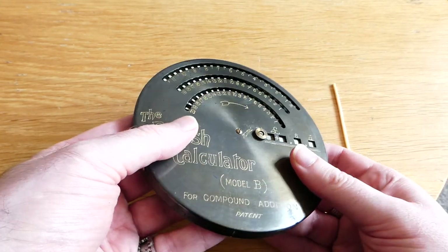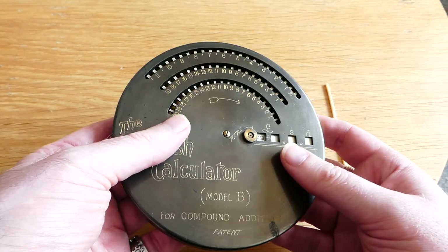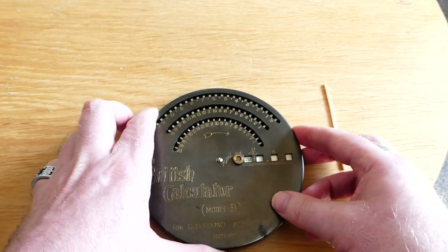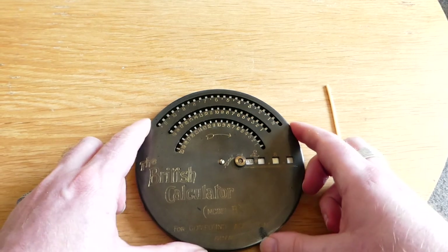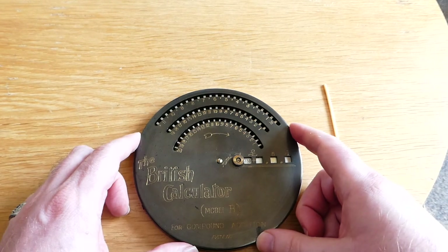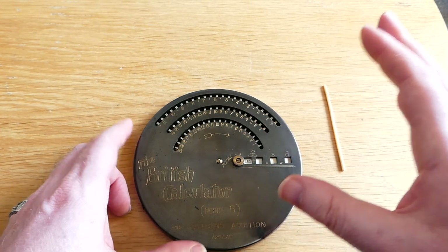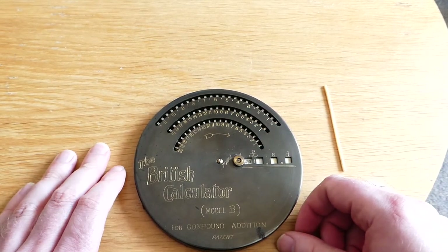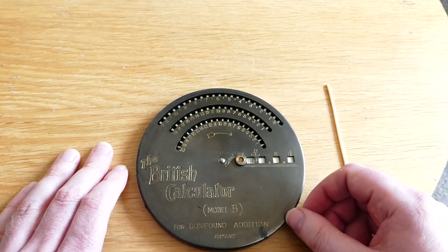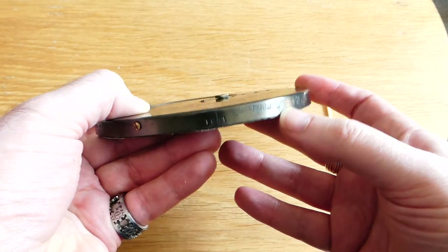This was made in 1906 or 1907, because in 1907 the Dickinsons and the Campbell brothers who ran this company set up a new company called the British Calculators Company. From then on that company made this, so from 1907 onwards you don't see T.J. Marshall engraved on the side anymore.